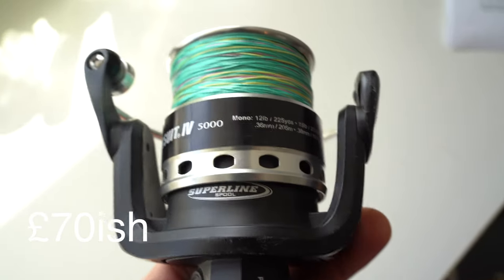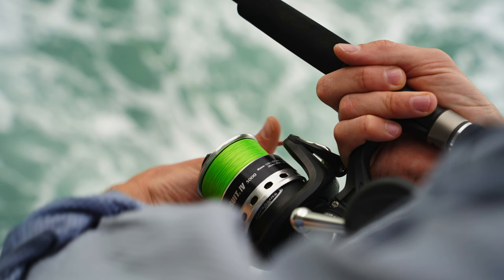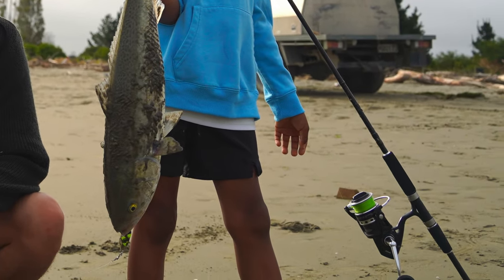Now I'm going to show you a reel that's a bit different from all the ones we've just looked at. The Penn Pursuit is more rugged and tougher, and I think it's better adapted to a salt water environment than similarly priced reels from Shimano and Daiwa. These reels are tougher, even though maybe they're not what they used to be back in the day.